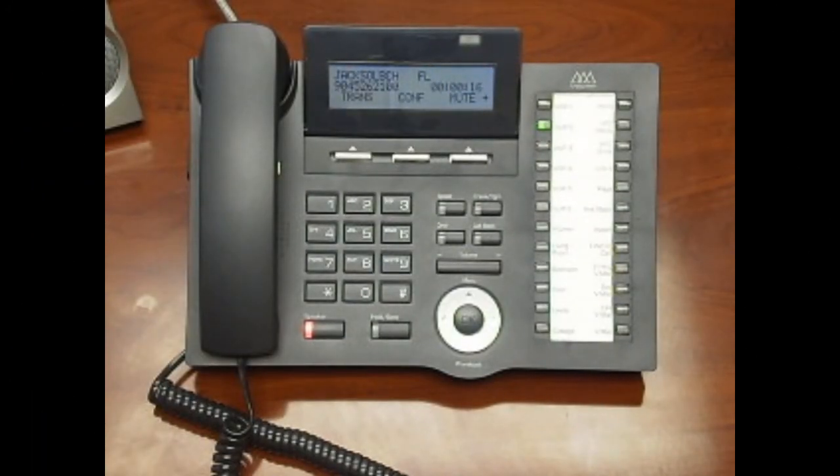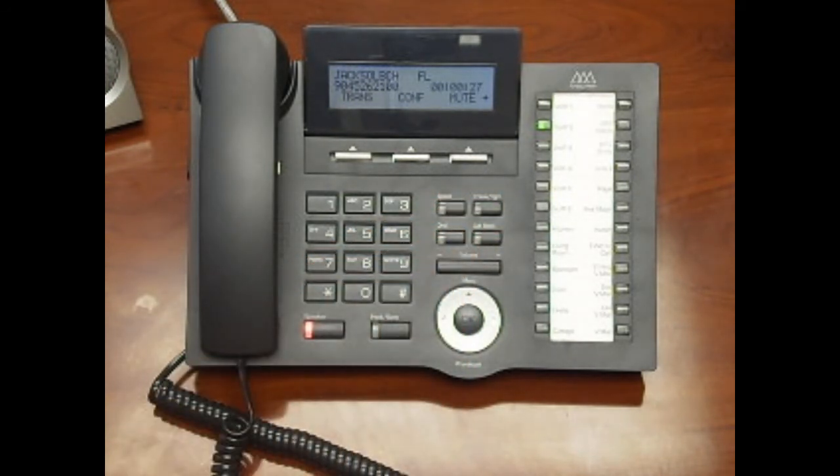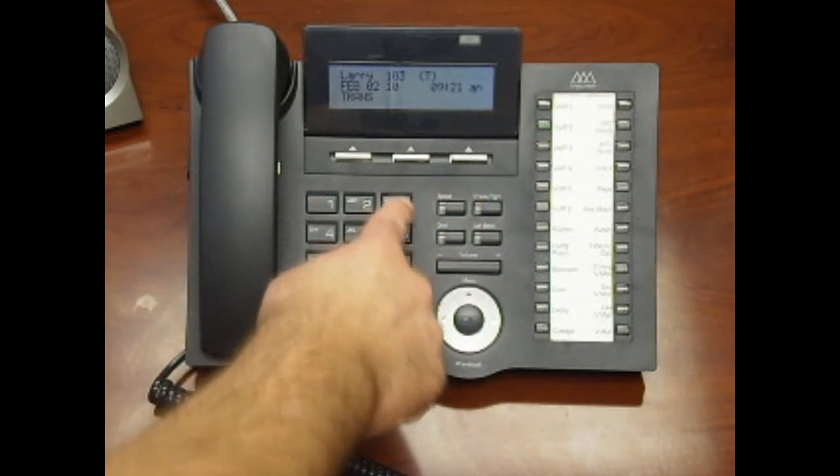If you have a caller that needs to be transferred directly to someone's voicemail without ringing that phone, press the transfer button followed by the callback button. The call is automatically placed on hold. Either press the preprogrammed station button or dial the three-digit extension number, then hang up to complete the transfer. The caller can now leave a voicemail for that user.